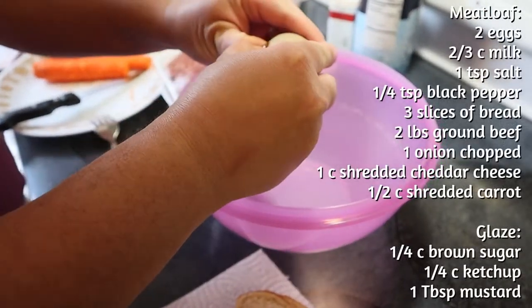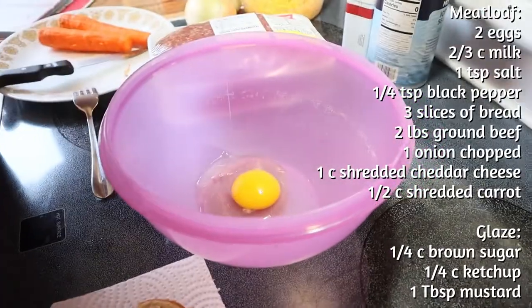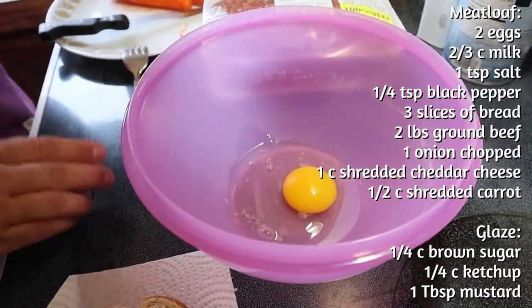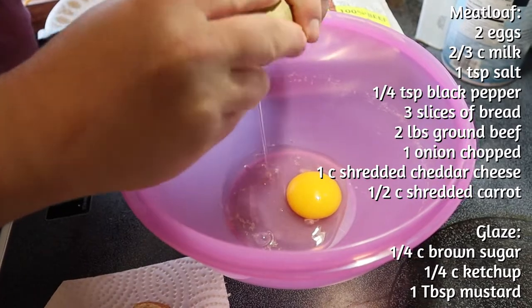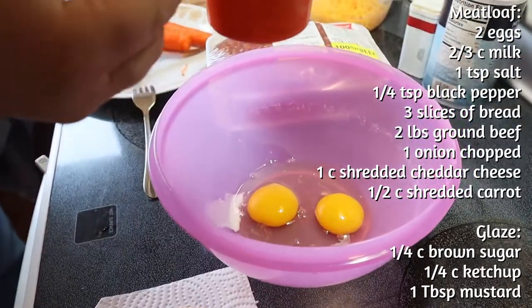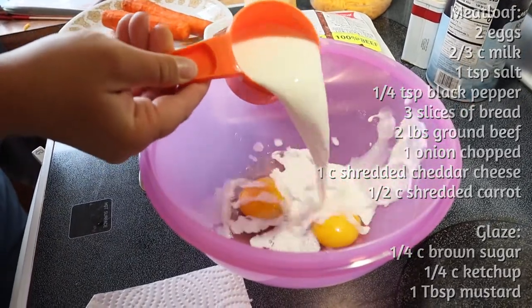The ingredients you'll need are eggs, milk, salt and pepper, regular sized bread, brown sugar, ketchup, mustard, ground beef, onion, cheddar cheese, and carrot.